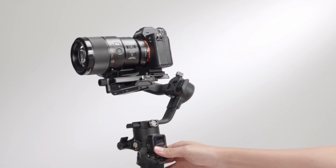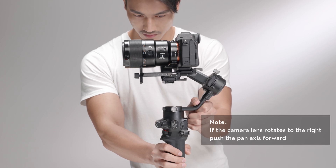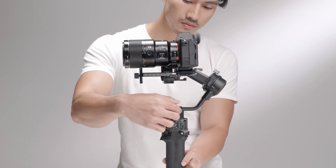If the camera rotates to the right, push the pan axis backward and tighten the axis knob.